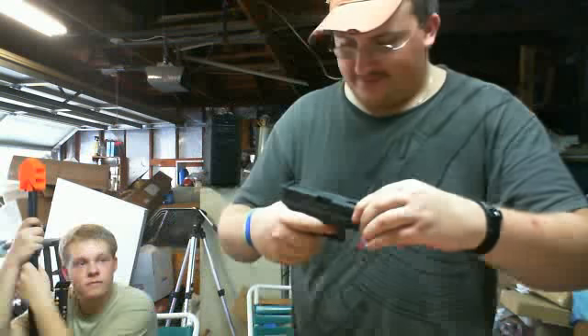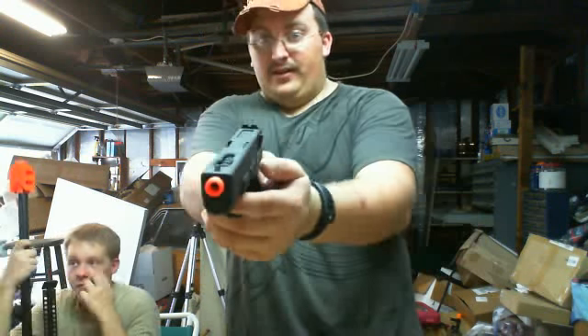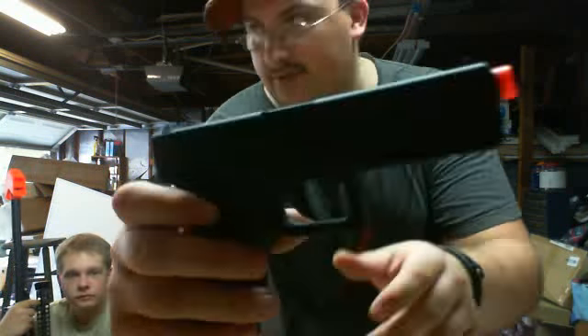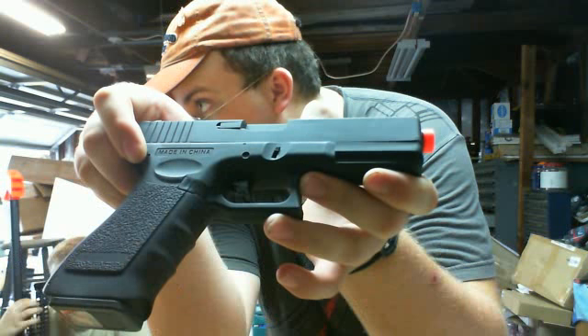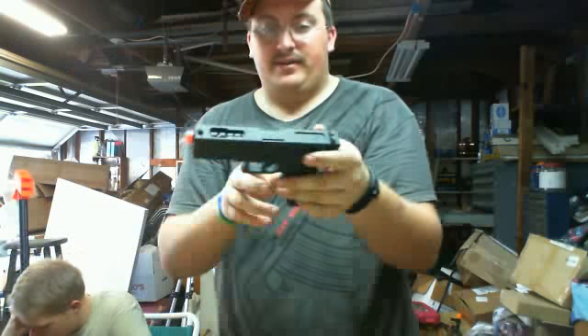This is not bad. I mean, first impression, I'm fairly happy. It feels just like what it should feel like — we all know it is the G18. The finish is really nice too. Let's get a close up on the finish. It's very nice. Very excited and I'm very happy with it.